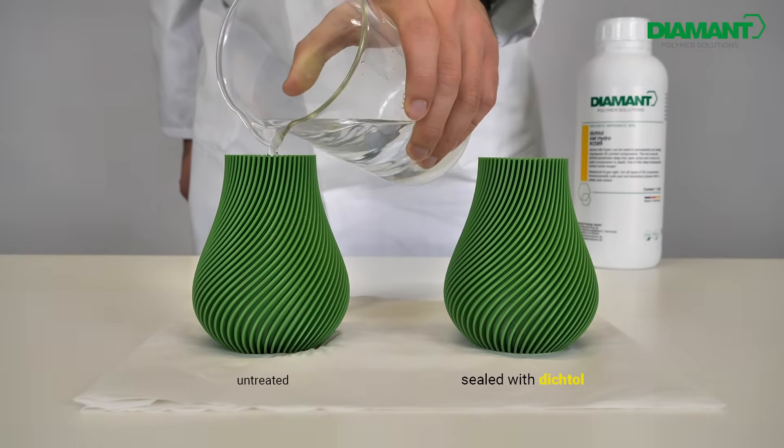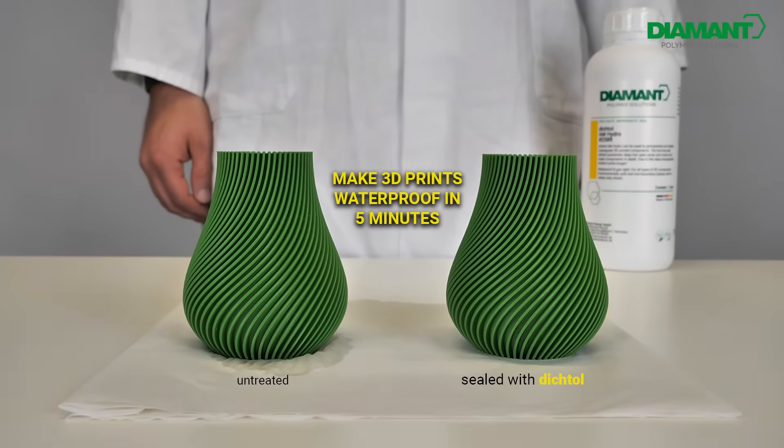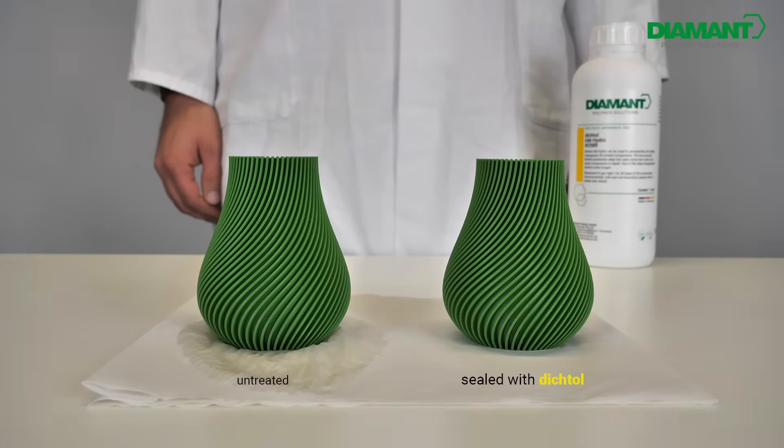Without sealing, 3D printed parts can quickly become leaky, but Dichtol AM Hydro offers the perfect solution. A simple, quick sealant that makes your parts watertight, suitable for all printing materials and processes.